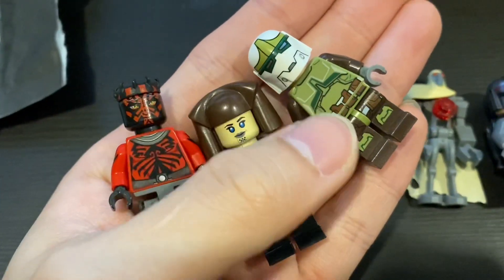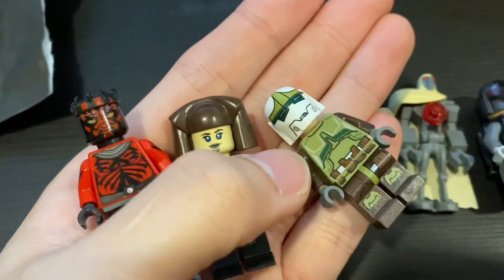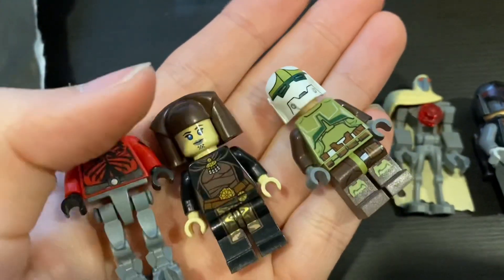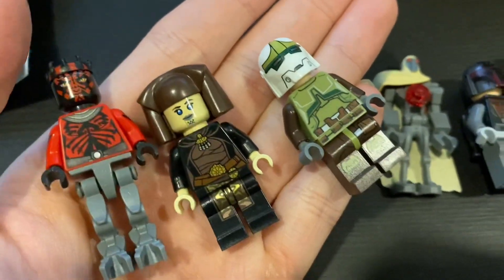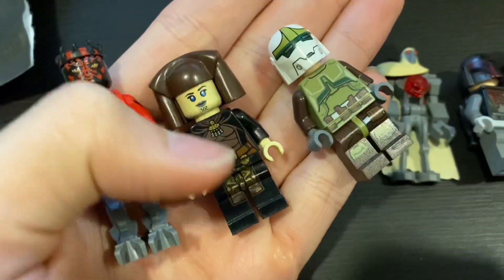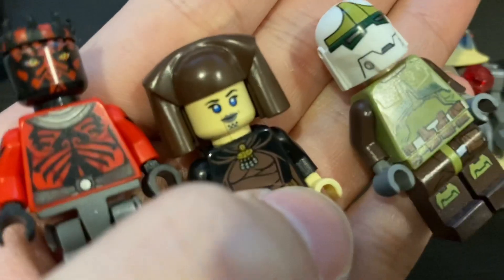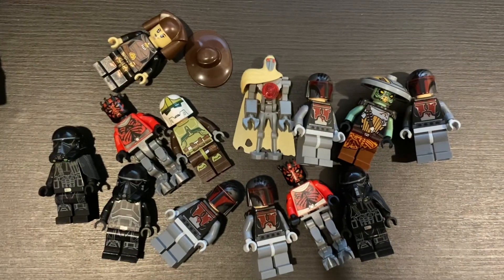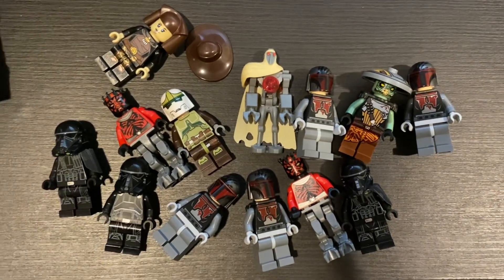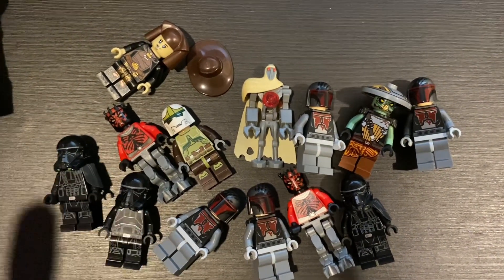These are the figures I managed to sort of complete: I got the legs for Darth Maul, I got the body of the Bounty Hunter so I just need a head and helmet, and for Luminara I need the cape — which is super expensive, around 20 bucks — and the head is cracked so I need to find a new one. This is a compilation of what I got in these three packages. I'm still waiting for two more.